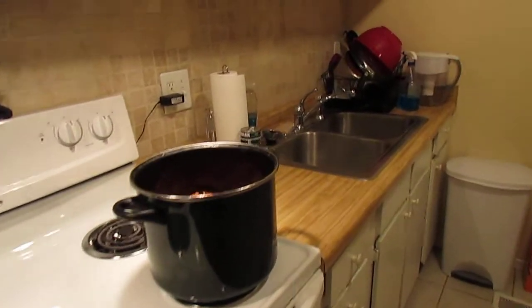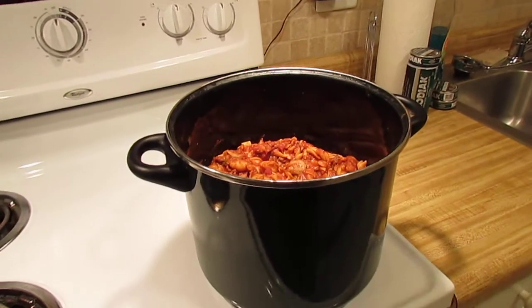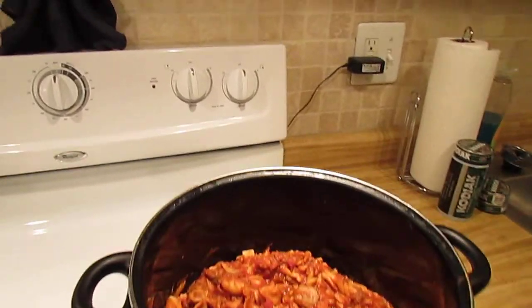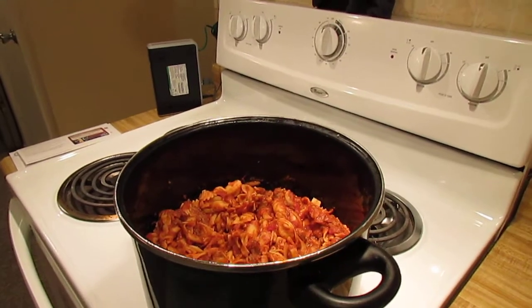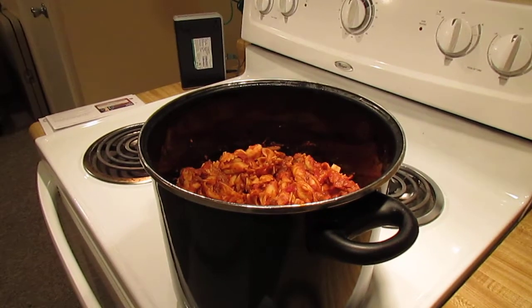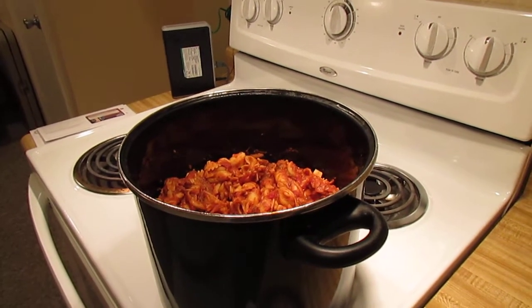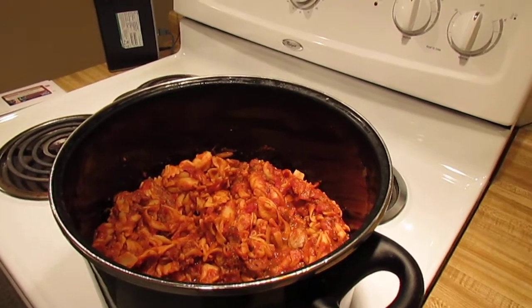What up YouTubers, this is ODAT86 and today is April 1st 2014. I am going to see if I can dissect or attempt to explain what it took to make this pasta dish. It's similar to spaghetti but there are no spaghetti noodles involved.